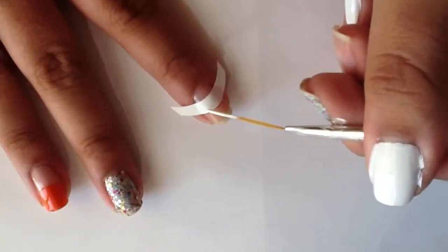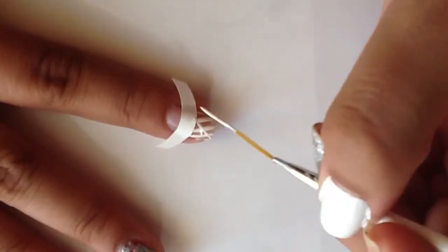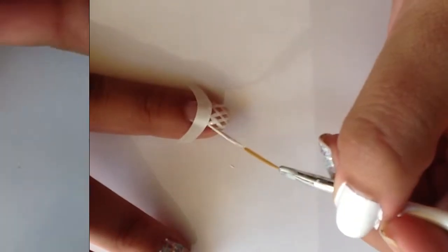I'm going to be using this thin striper brush and my White on White to create my net. I'm using the same white tip guide, just flipped it the other way, and then doing this diagonal design for the net.